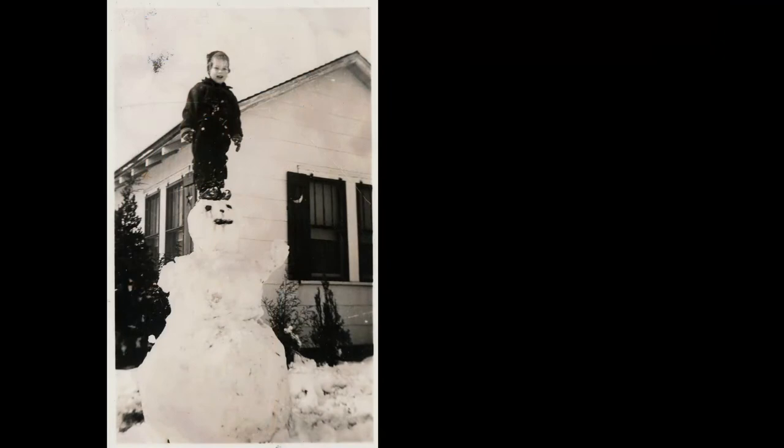We're going snowman crazy, and apparently putting a child on top of a snowman and taking a picture was not frowned upon. Whereas nowadays that would probably be classified as child abuse — but that's what we did in the younger days.